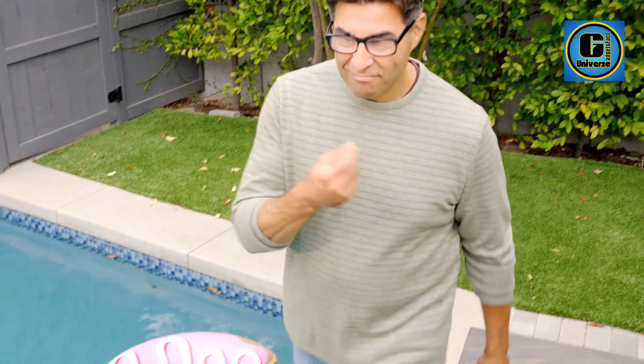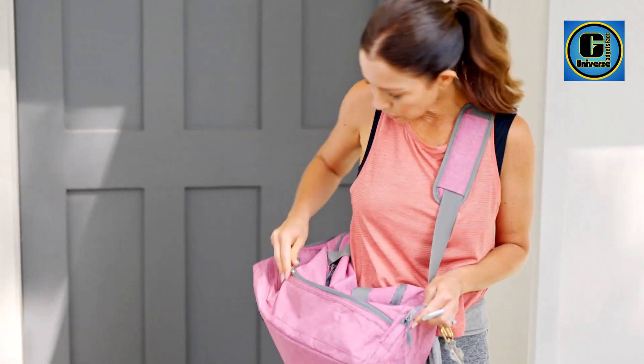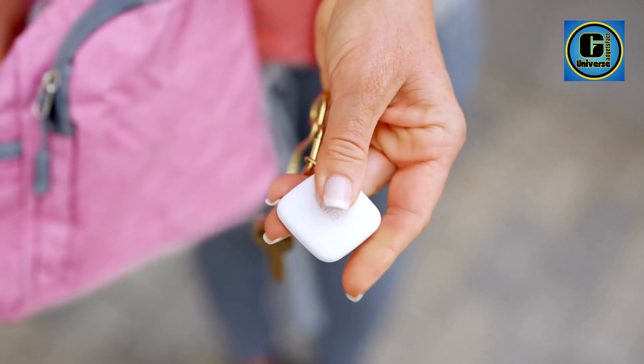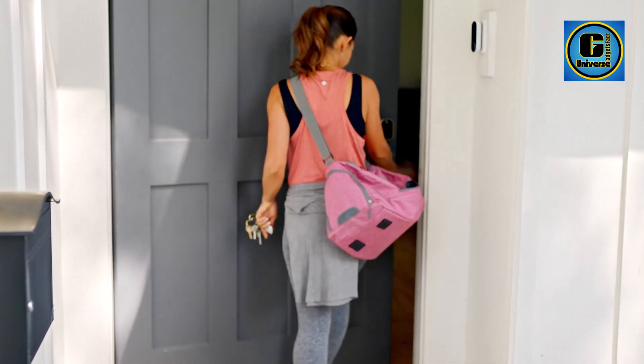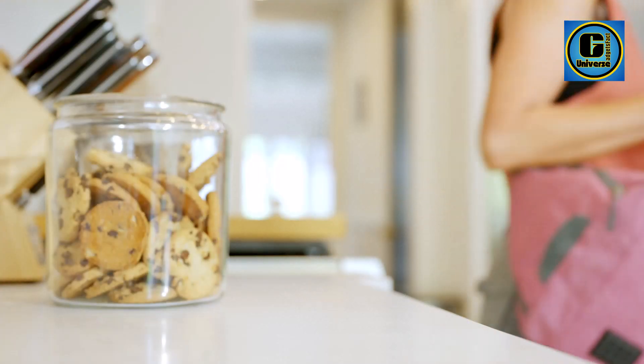Find nearby: use the Tile app to ring your Tile when it's within Bluetooth range, or ask your smart home device to find it. Find far away: when outside of Bluetooth range, use the Tile app to view your Tile's most recent location on a map. Find your phone: double-press the button on your Tile to make your phone ring, even when it's on silent.